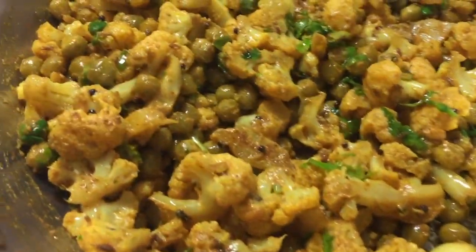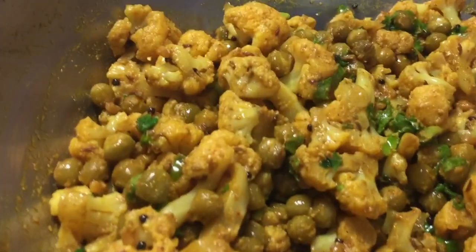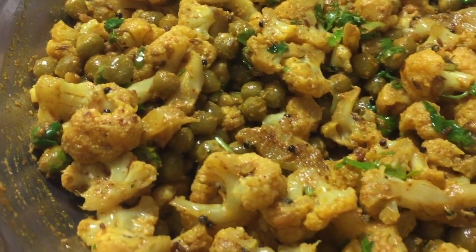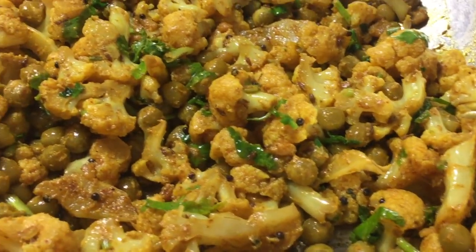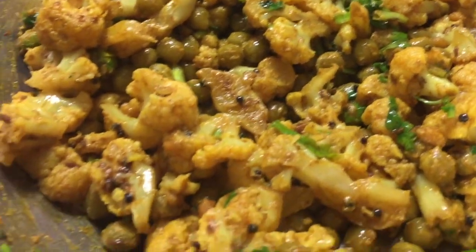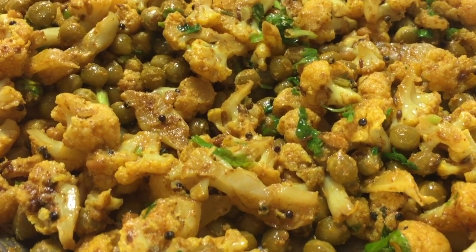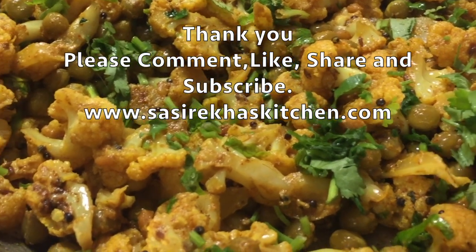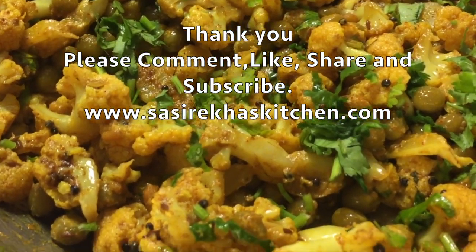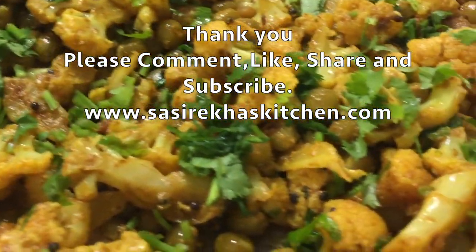Now the cauliflower and green peas curry, also called gobi matar, is ready in a very simple way. Try this easy recipe and give me your feedback. This is a great combination with rice, chapati, or pulka. Thank you so much for watching. If you like the recipe, give it a thumbs up, and don't forget to subscribe to my YouTube channel and like my Facebook page. You can check out many more recipes on my website at sesrekaskitchen.com.